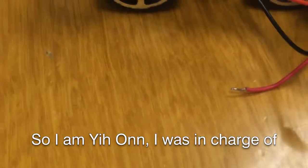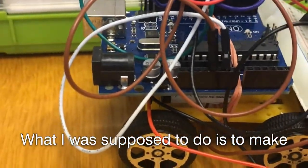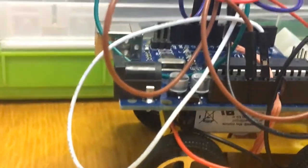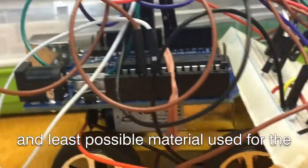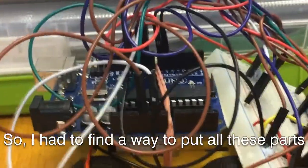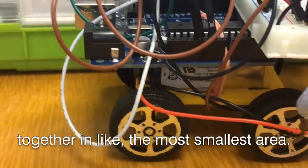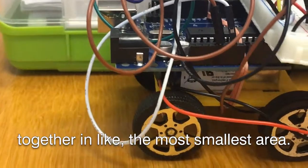I am Ion. I was in charge of positioning, wiring and 3D modelling. What I was supposed to do is to make the car as compact as possible and evenly weighted on all sides, so I had to find a way to put all these parts together in the smallest area possible.